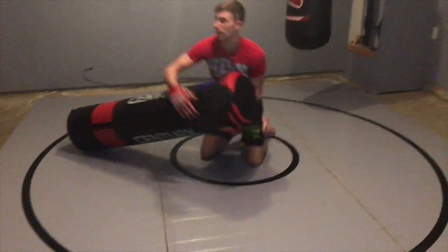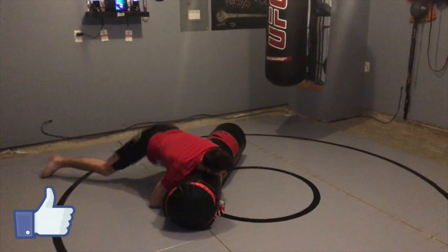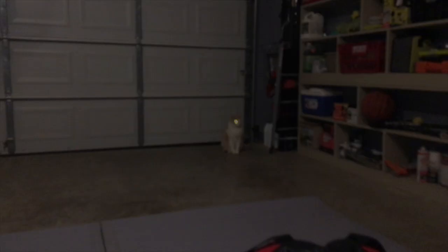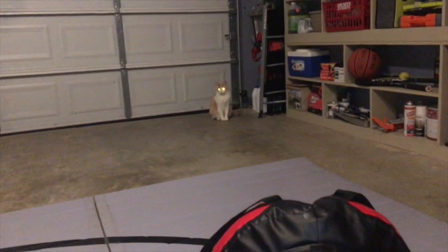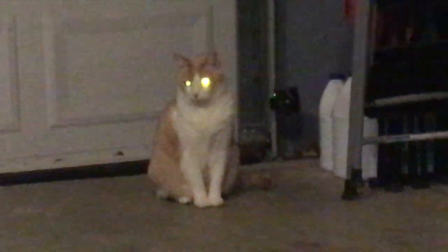That's all I have for now. If you want to follow the link down in the description below, you can find out more about this bag. This is the only bag approved by me, LaserCat. Like and subscribe if this was useful.